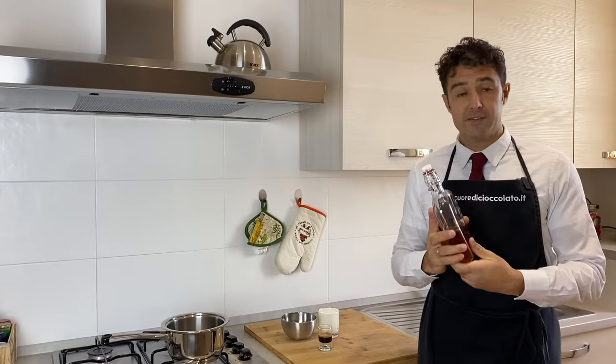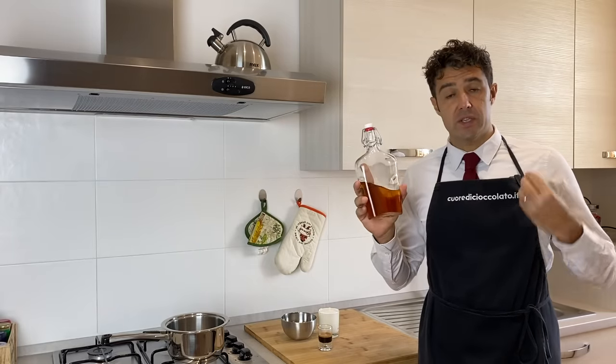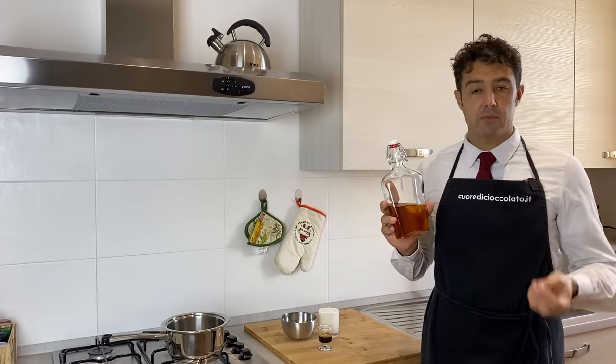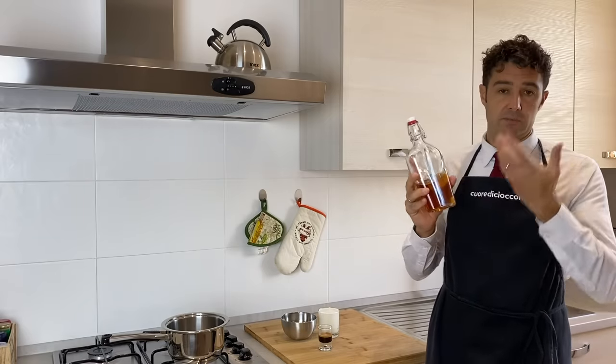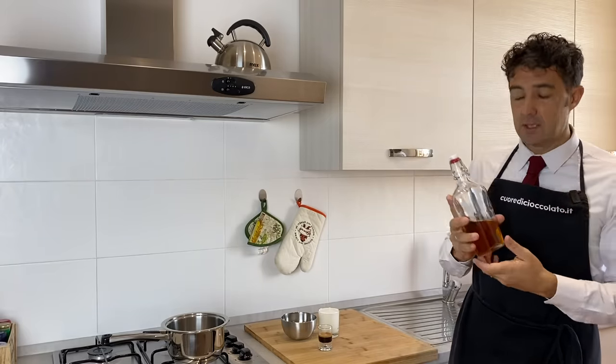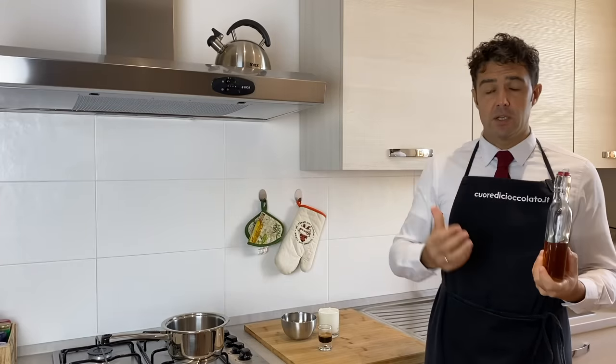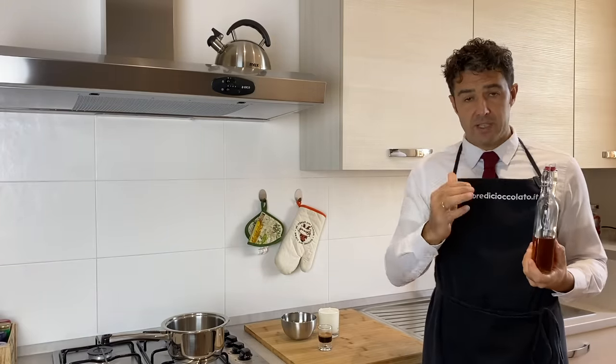Hello guys, after we did homemade whiskey, today we make Irish cream whiskey using the whiskey that I have already done. But if you buy the normal whiskey that you find in the shop, the final alcohol content will be the same as the base.